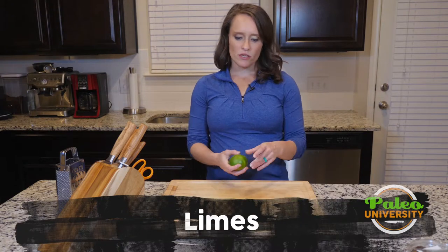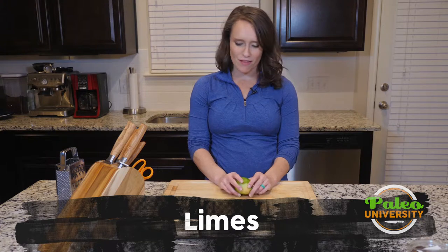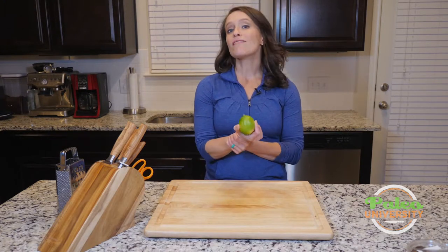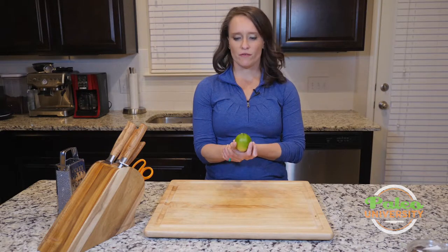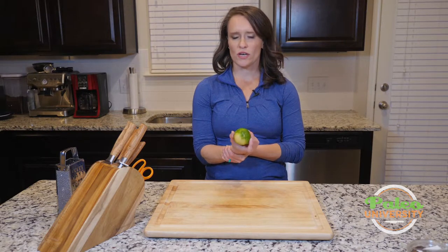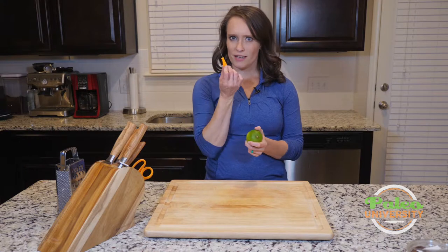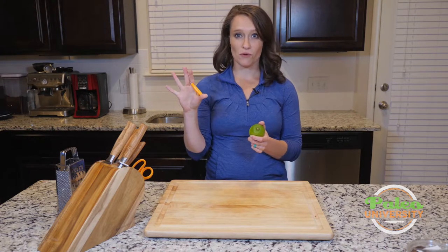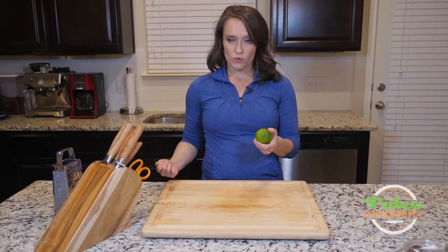Hey y'all, I'm going to show you several things to do with a lime today — well, not really that many things. There aren't really that many things we do with a lime. If you want to see my favorite trick for juicing limes, we have another video for that. It works quite well for limes and lemons — it just requires rolling it out and then using a handy-dandy tool to poke a hole in the top. I'm not going to do that today since we have that in another video. What I am going to show you is a couple of other things you can do with the lime.